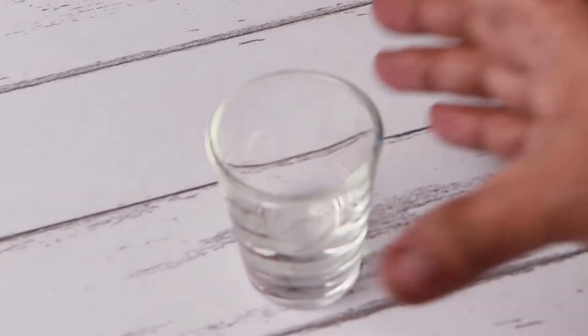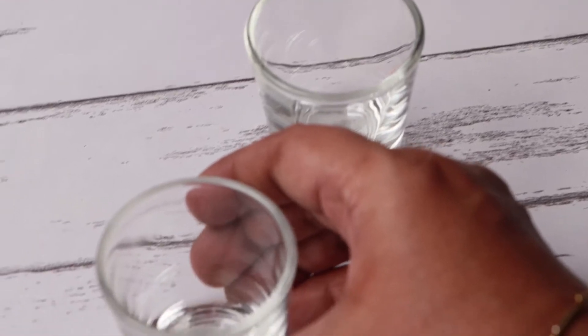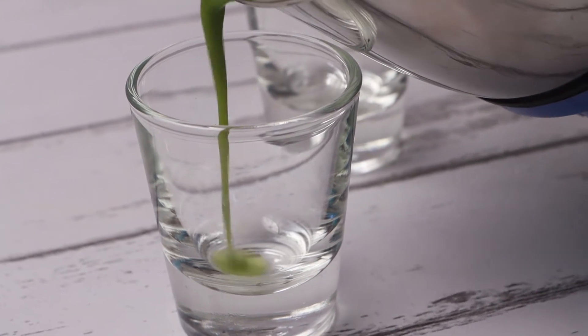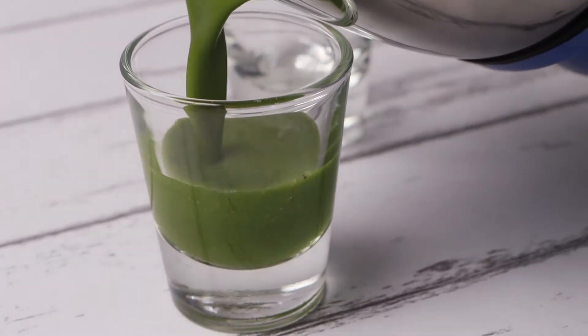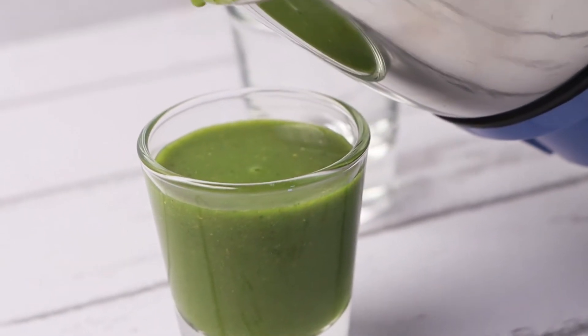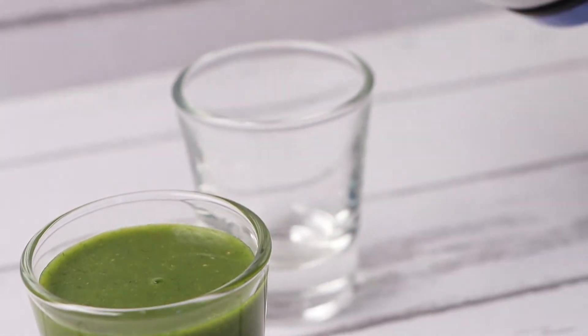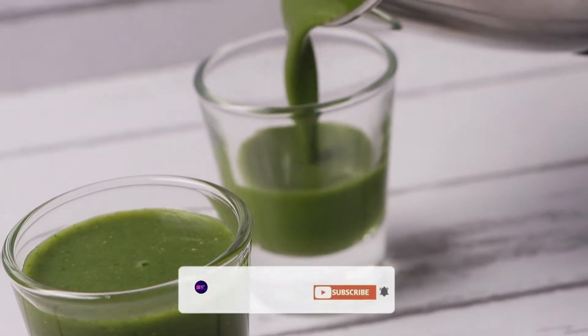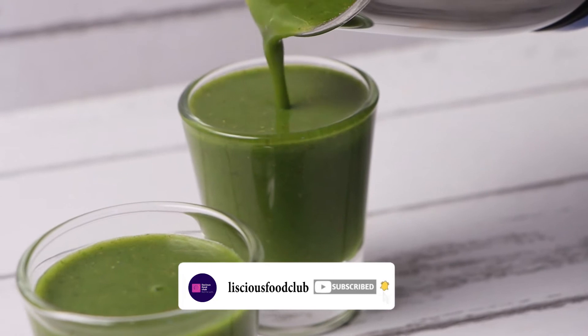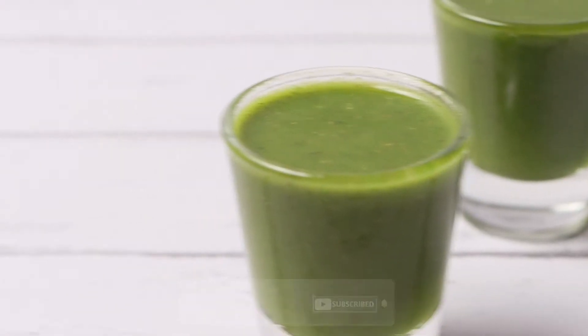Take a short glass and add the blended mixture. Keep it aside.